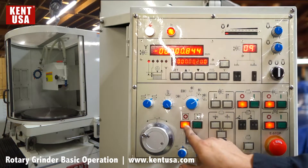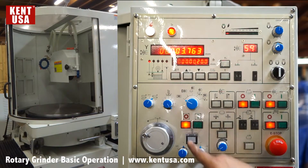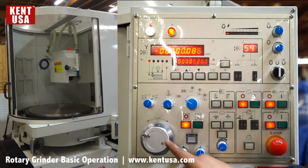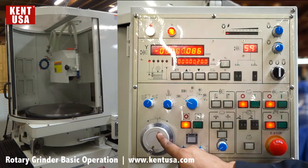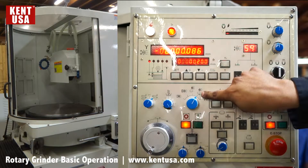We also have an off and an on for these two cycles, and a button that's going to be rapid down to zero. There's also a handwheel with a selector and increments. The handwheel will only work on the fourth setting, which is automatic table movement.